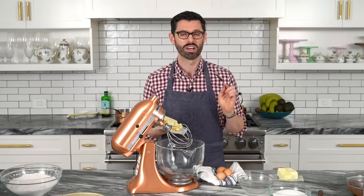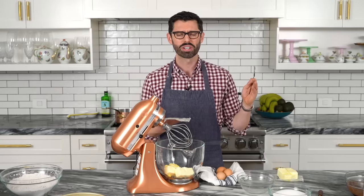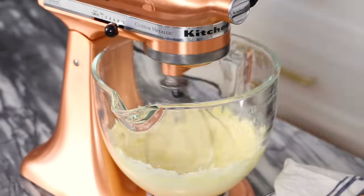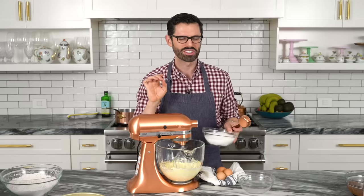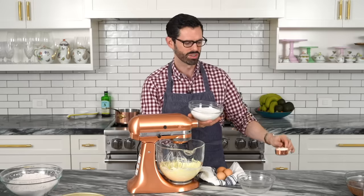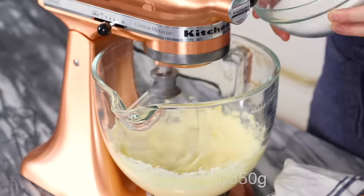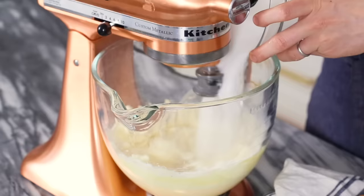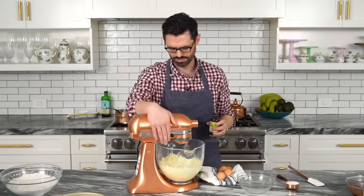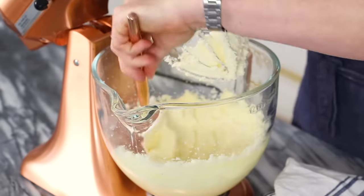I'm adding one and a quarter cups of unsalted room temperature butter into my stand mixer fitted with a whisk attachment. We're gonna cream it up, then add our sugar. I have two cups of sugar, but I'm reserving one quarter cup for later. Drizzle the sugar in until we have a nice fluffy mixture, then scrape it down and move on.